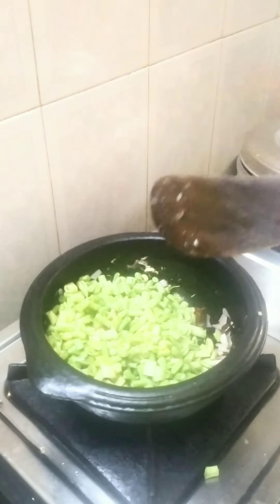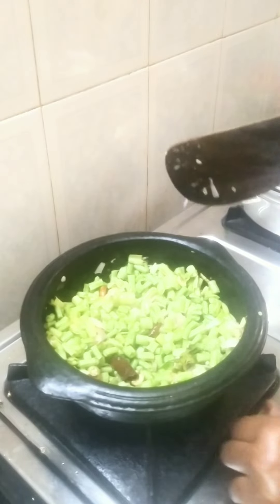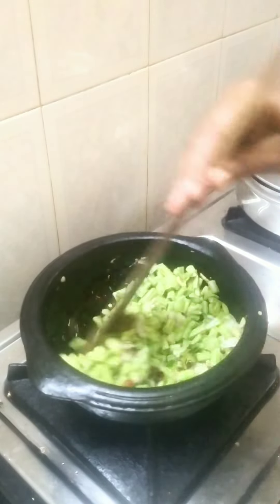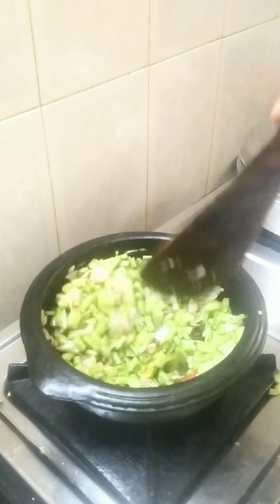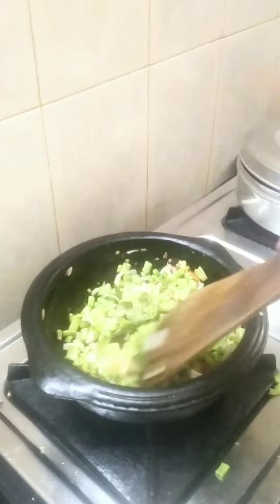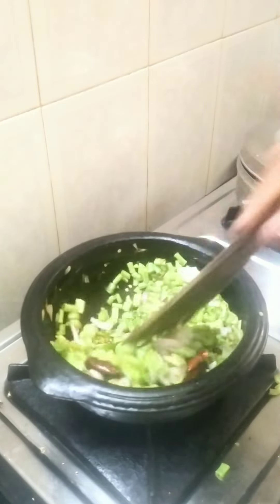We are going to get a piece of the rice. The rice is soft. Now we are going to turn it on the rice, then the rice is soft.